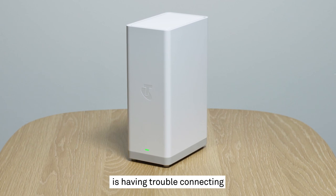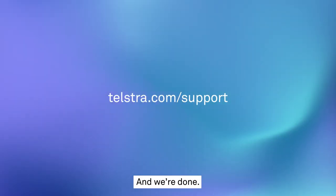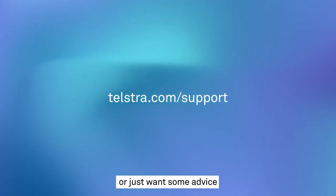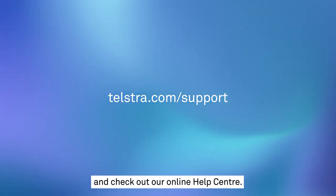If your modem is having trouble connecting to the NBN network, try turning it off, waiting a minute and turning it back on again. And we're done — it's as easy as that. But if you do have any other questions or just want some advice about getting the most out of your internet service, head to telstra.com/support and check out our online help centre.